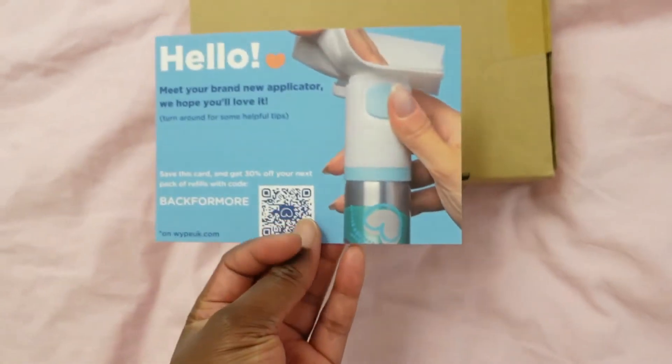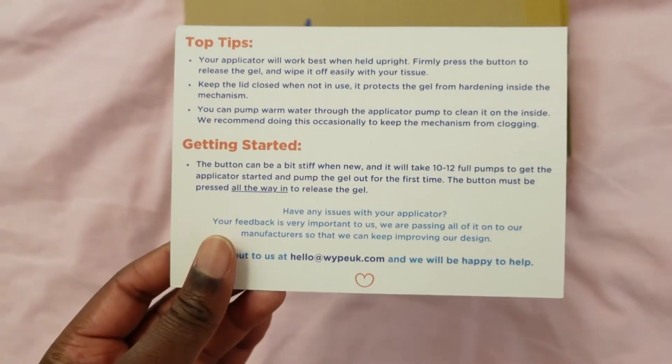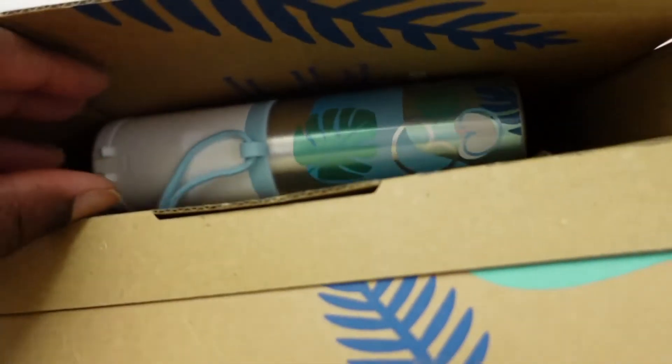We've got a little hello welcoming note that gives you a bit of information as to how to use the bottle and the applicator, and then we have the actual bottle.